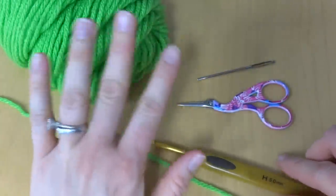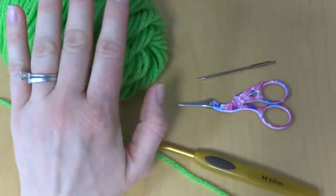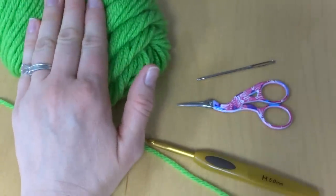However, you can use pretty much any yarn you want, and if you're unsure about the hook to use with your yarn, just check the yarn label for the hook recommendation.